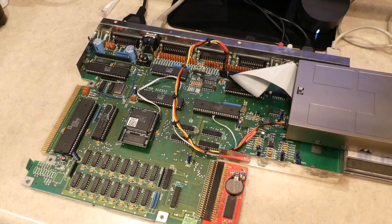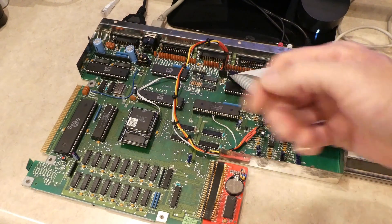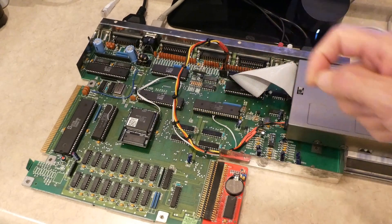Hello, and welcome to another episode of Amiga Retro Adventures. Today is a revisit on the Amiga 500 Revision 3 motherboard you see before you. This was featured in one of my previous videos with the ACE2 2MB chip RAM expansion with the Gary adapter.